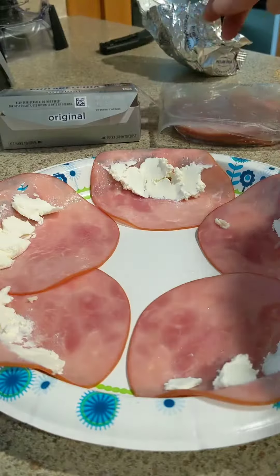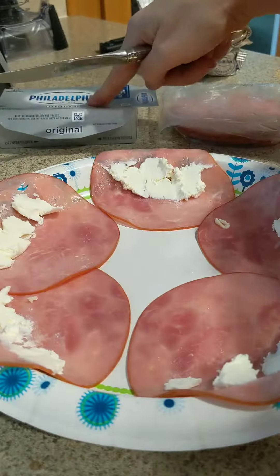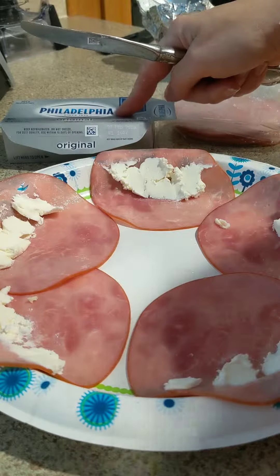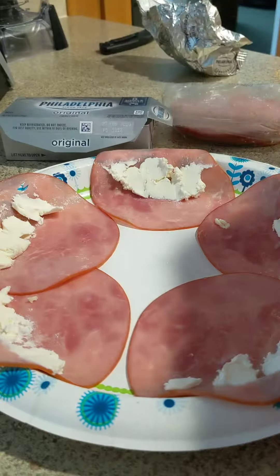It's got a little different molecules in it, so most of the time this isn't going to affect you if milk affects you like me. I can't have any kind of milk but almond milk, but I can have this filling.